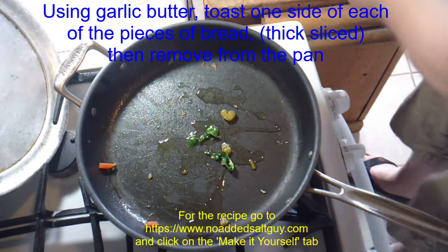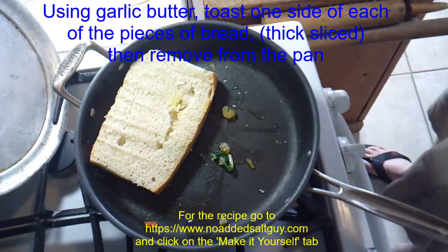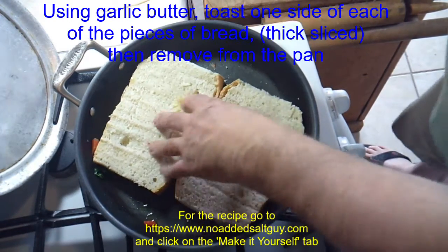What I did then was I've got a couple of thick slices of Italian bread — I'm using Marconi bread. I buttered them with garlic butter and let them brown for a little bit.